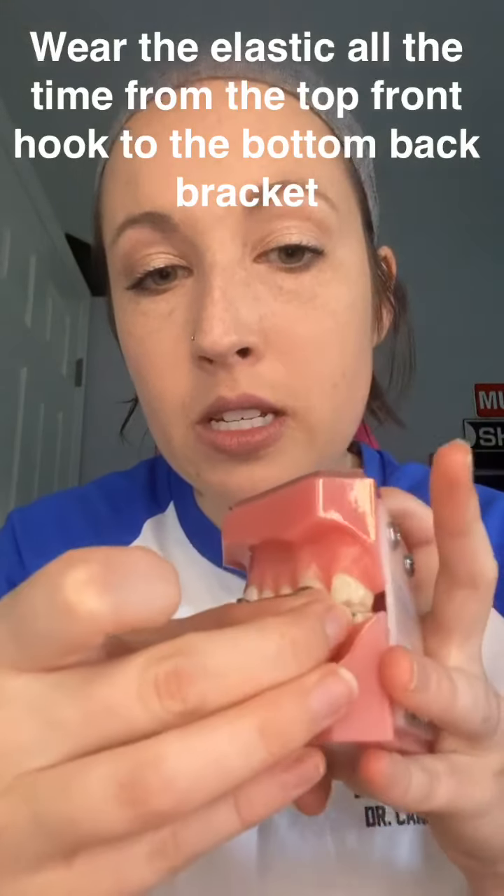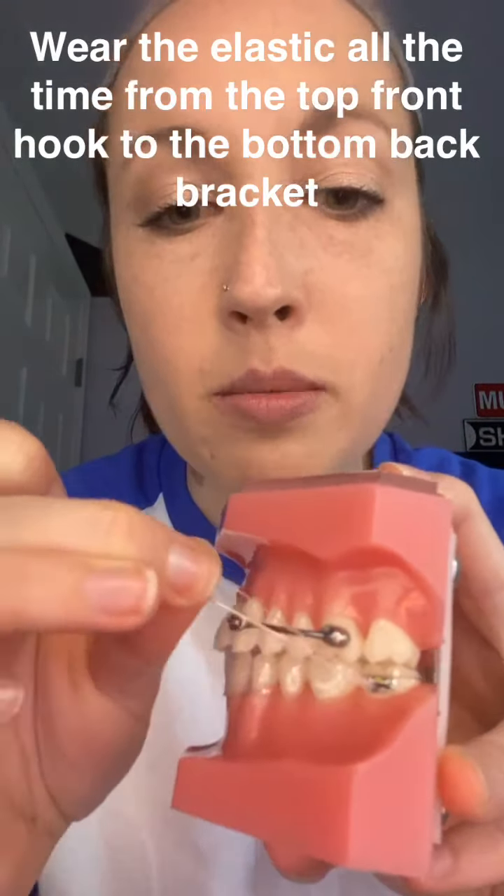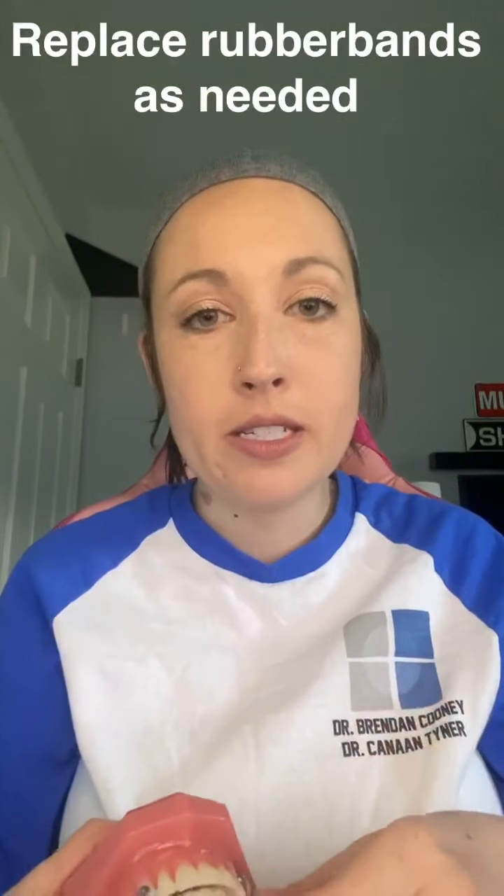Congratulations on starting your treatment today. What we have going on is a metal strut glued onto either the top or bottom side teeth, and on the bottom you have an Invisalign aligner with a little bracket glued onto the back tooth — so you can wear rubber bands from the top to the bottom.